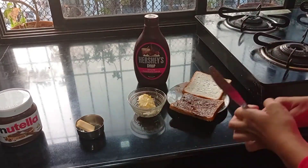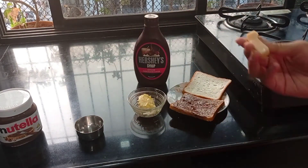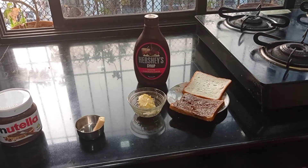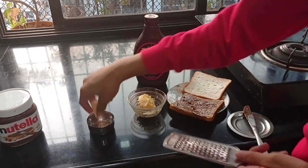Now the thing we have to do is grate and put some cheese on the bread. So let me take the grater. Let's grate the cheese.